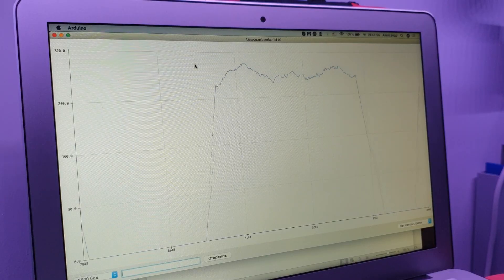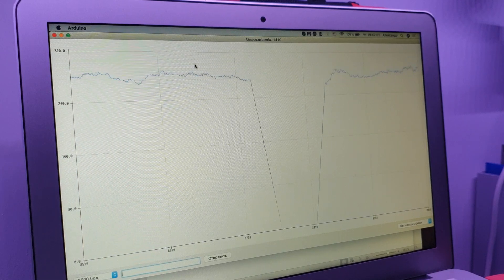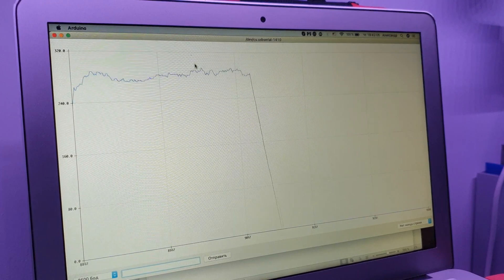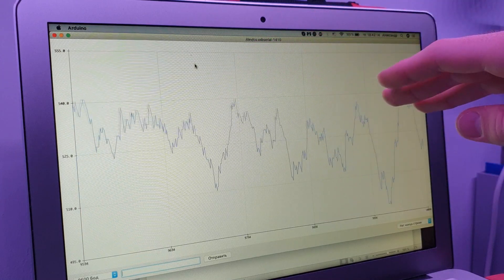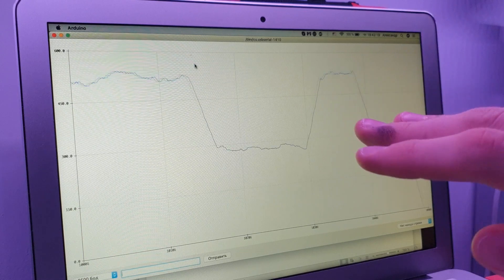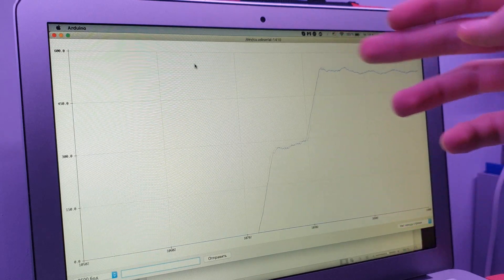I connected the black wire to analog pin zero and the red wire to ground. I also put a 470 microfarad capacitor across the leads because the signal was jumping up and down. There were overall trends, but the signal was too hard to process, and it was easy to add a capacitor — now we have a nice signal showing levels of concentration.